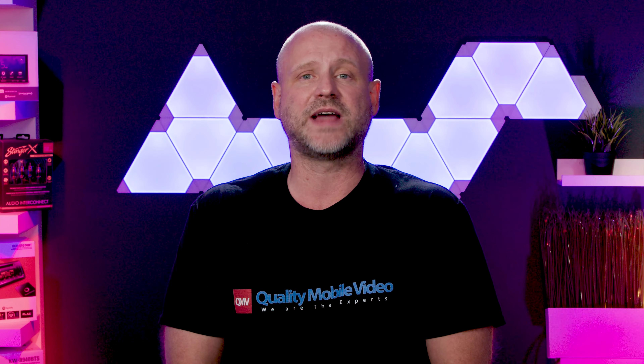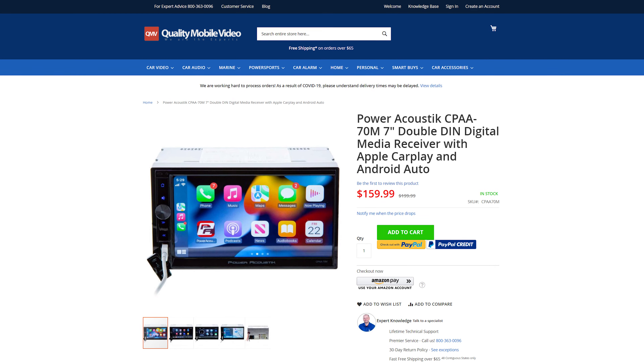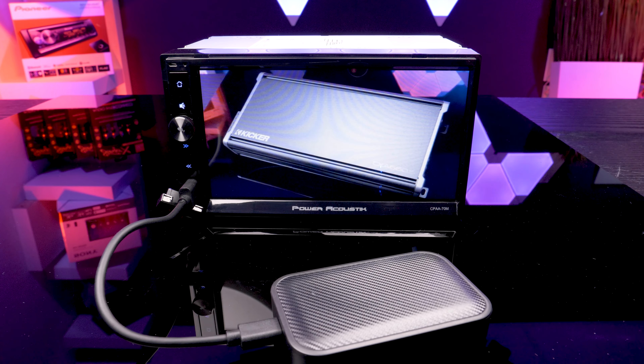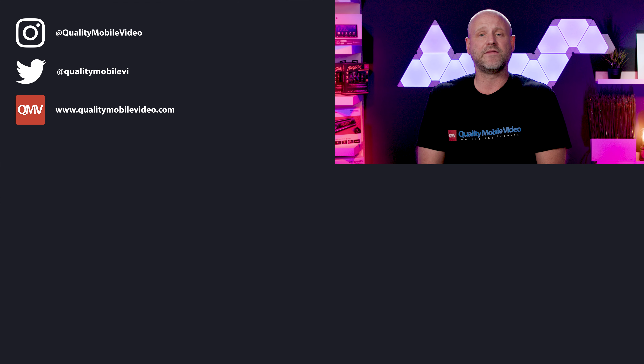Overall, the unit worked as it should and made this $170 radio operate like a much more expensive high-end model, and I gained screen mirroring in HD, otherwise not possible on this receiver without using the AV inputs. If you have any questions, definitely leave them below. Product links are in the bio. Be sure to go to QualityMobileVideo.com for all of your car audio and video gear. If you liked this video, go ahead and click that like button, join the conversation below, and subscribe to our channel. Thanks for watching.